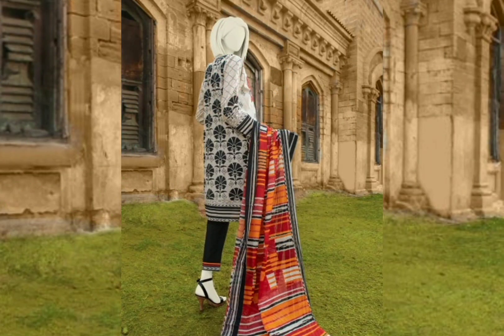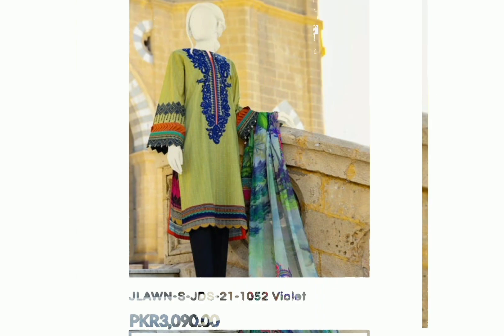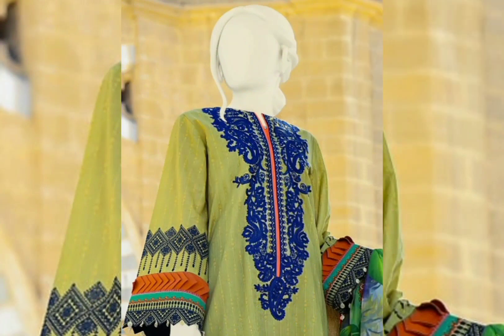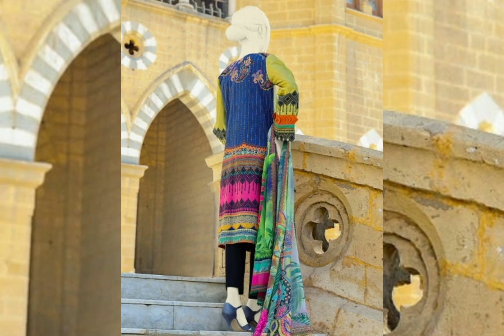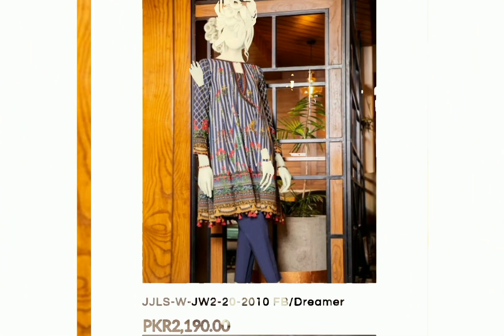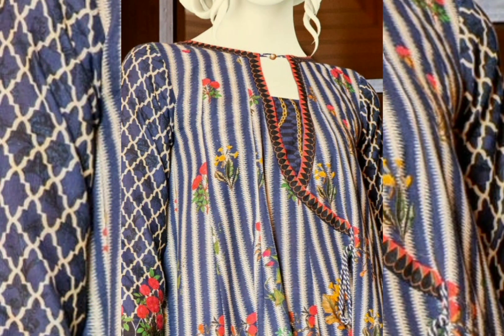Now I will show you my favorite article — this is a green article and it is my favorite. Its color combinations are very beautiful, with lovely embroidery at the neck. It has three pieces in the suit and its price is 3000.